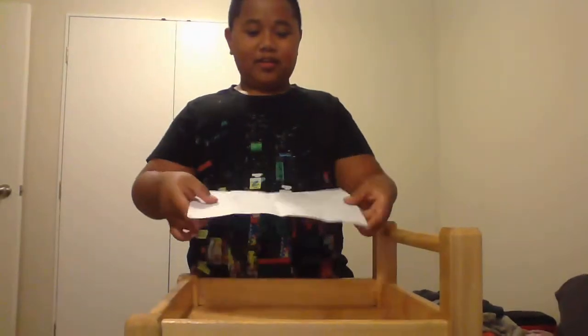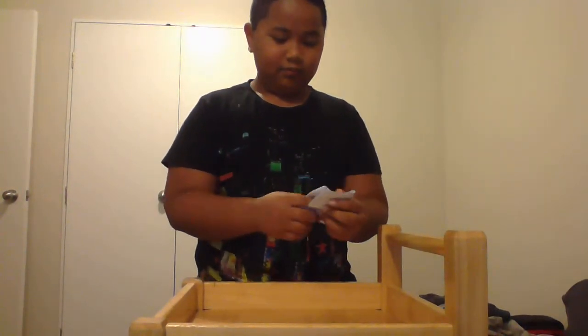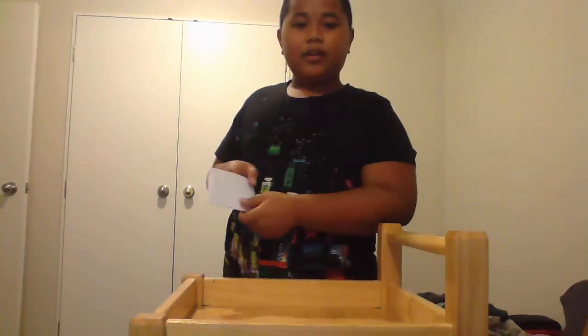Hi everybody, today I'm going to do the finger through the paper trick. So let's get started. Once you've got it like that, put your finger here.